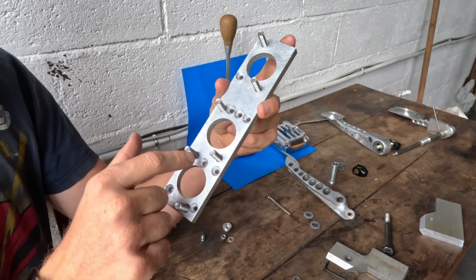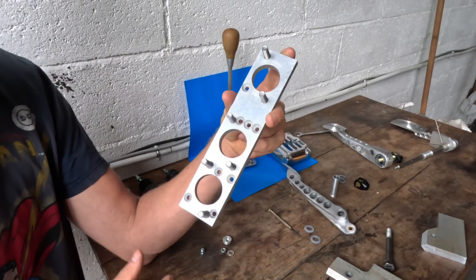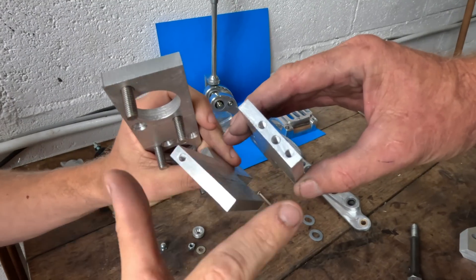Absolutely every single one of these holes needs to be exactly perfect — not to itself, but to where every single other hole is, because this one has to be right relative to this.